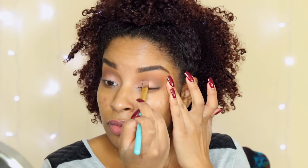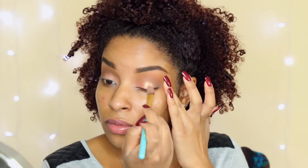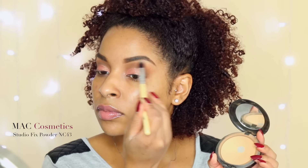Now I'm using a flat concealer brush to apply 'Flame' to my eyelids. The inner portion of my eyelids to the center is going to get this nice shimmery color. It's gorgeous — it looks amazing on my complexion and I know it will look gorgeous on most complexions, so definitely give it a shot.